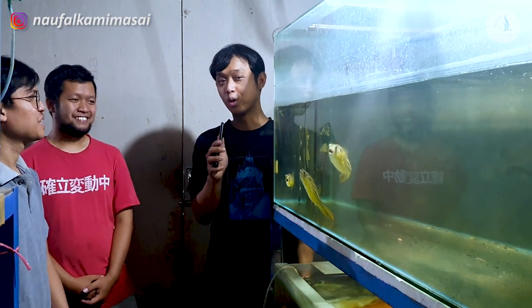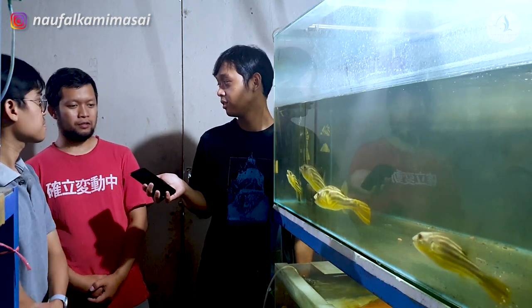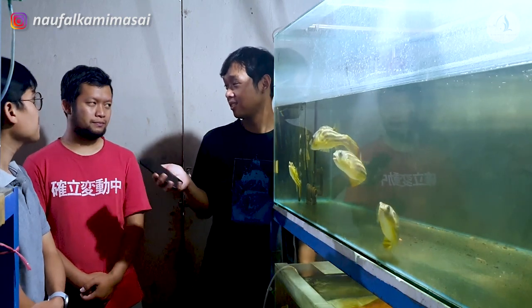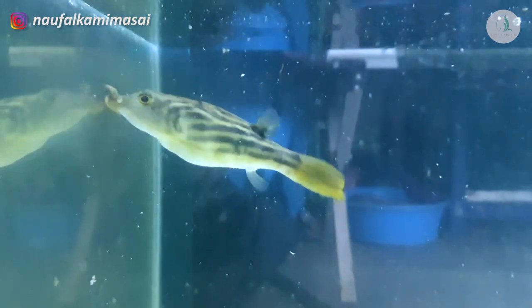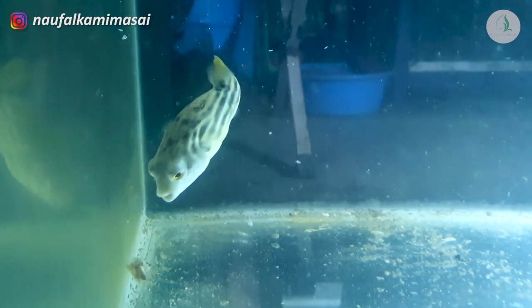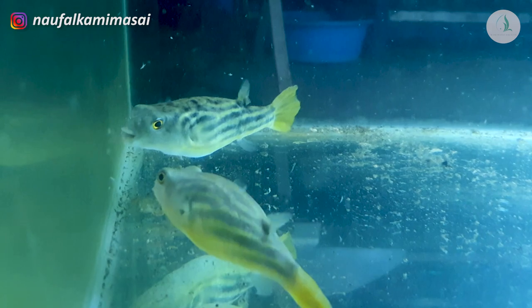Terus kalau buat hobi, kasih makannya apa dong? Biasanya kalau hobi yang saya lihat di video-video di grup, itu pakai kepiting yang kecil, atau pakai udang. Bagus buat warna berarti ya udang? Iya. Tapi ini mah nggak diwarna juga warnanya bagus, udah kuning. Kalau dikasih pelet, masih mau? Lihat di grup ada yang makan pelet, tapi jarang. Harus dibiasakan dari kecil kayaknya.